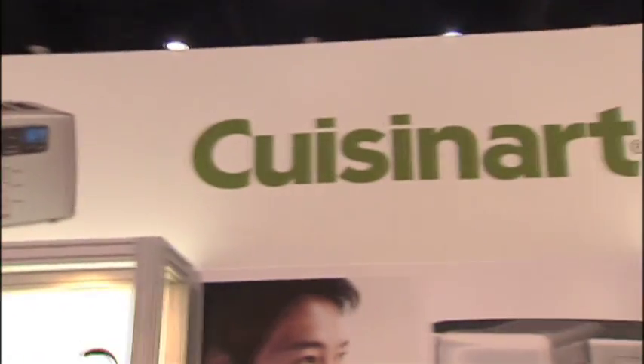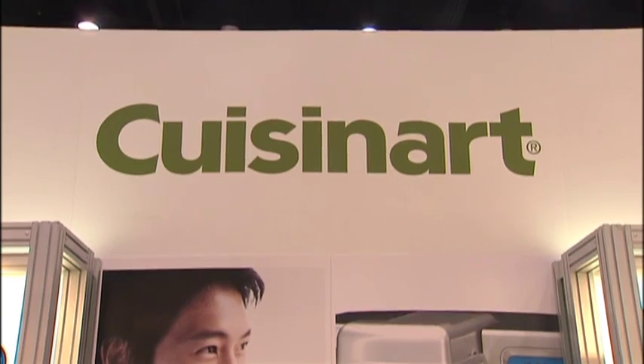Hi there, I'm Emily Barta with Housewares TV. When you think of savoring the good life right at home, of course you think of Cuisinart. Mary's going to chat with us about three brand new products that you're going to want for your home, starting with this countertop oven.